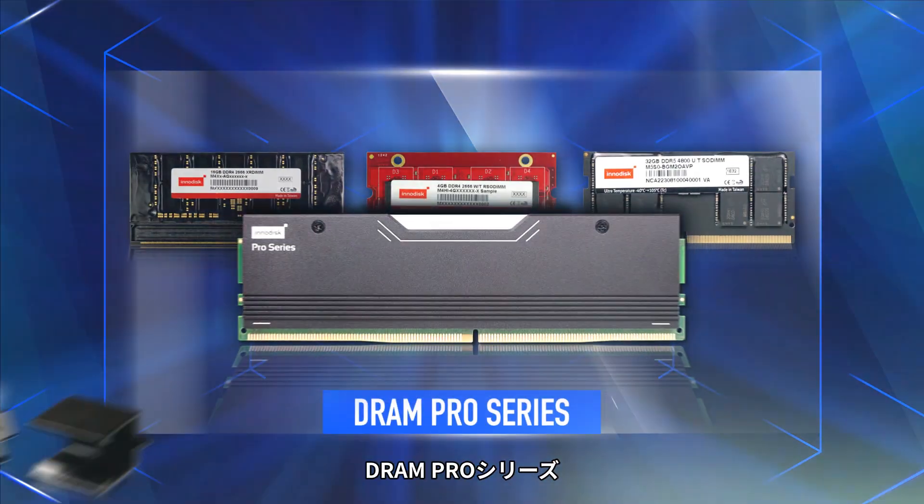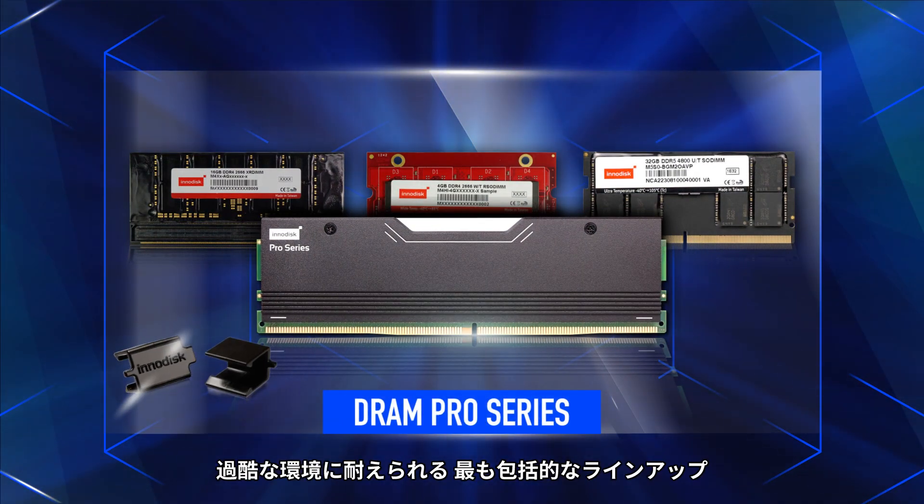The DRAM Pro Series — the most comprehensive lineup for challenging environments.